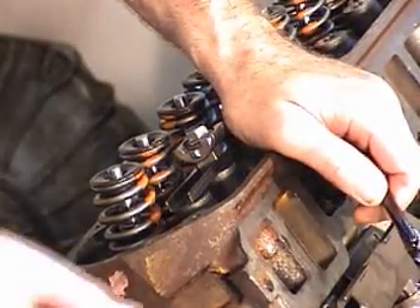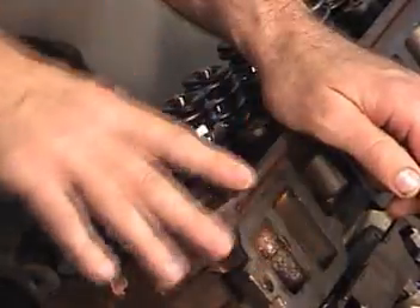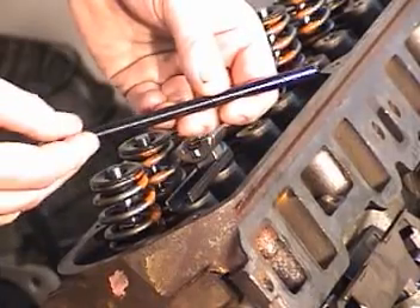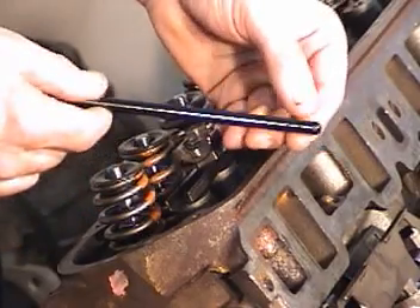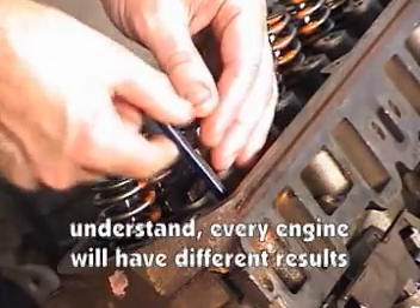I've turned the crankshaft so it's on compression stroke number one cylinder, so both of the lifters are down on the base circle. I said earlier in the video that I got some pushrods that are 50 thousandths of an inch longer than the stock ones, and that seemed to give me the lash that I needed, so we'll verify that.